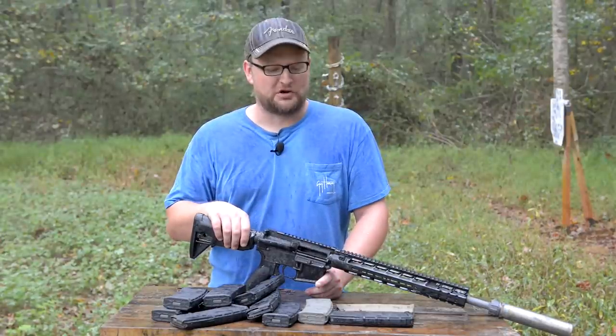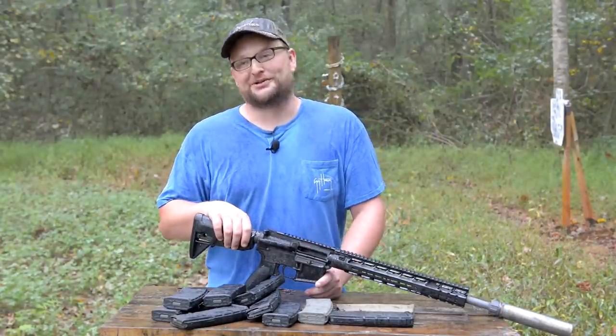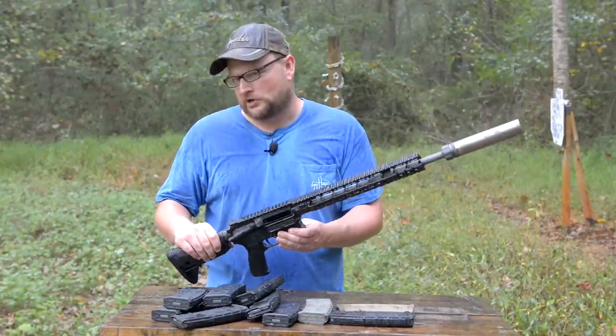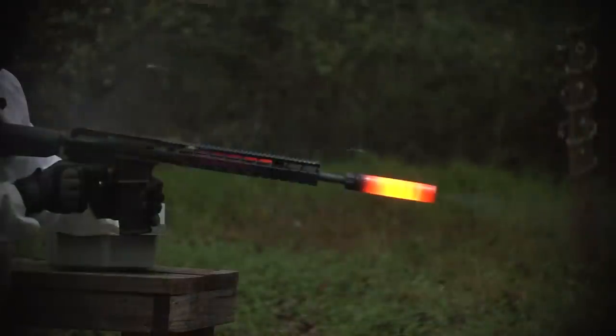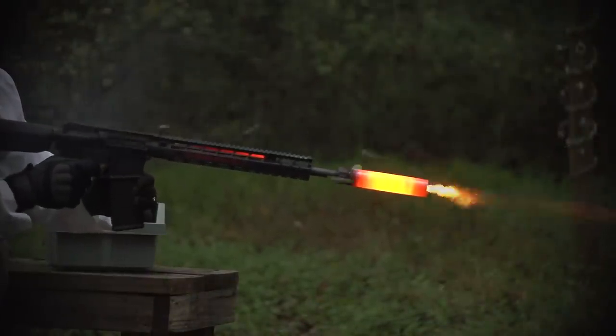We had a little bit of rain move in on us, but we're not made out of sugar — we're not going to melt. But that gas tube melted, I'll tell you that much. This thing went through 330 rounds. We saw that suppressor get really, really, really hot. It went through 11 magazines, which gave us 330 rounds.